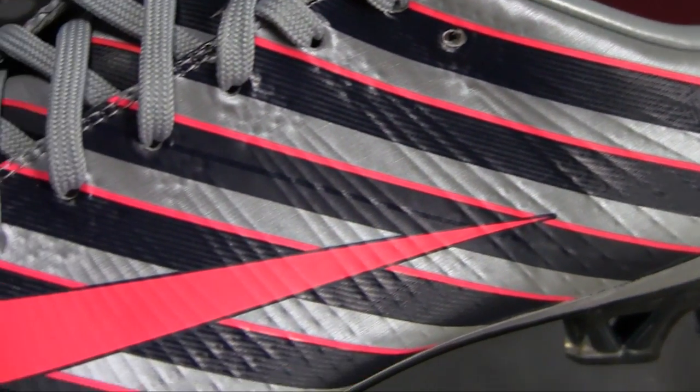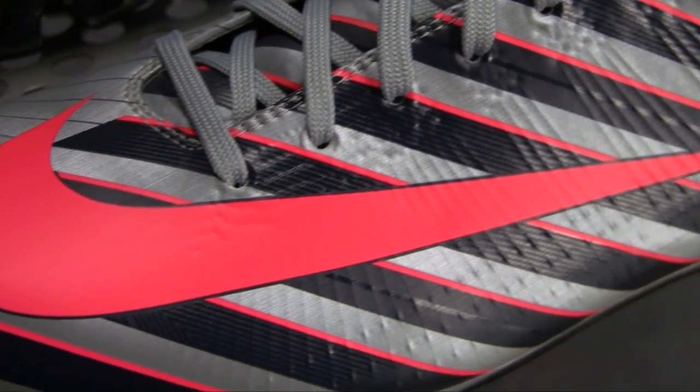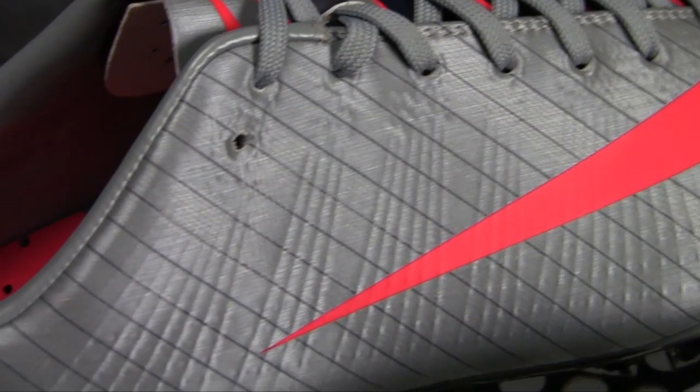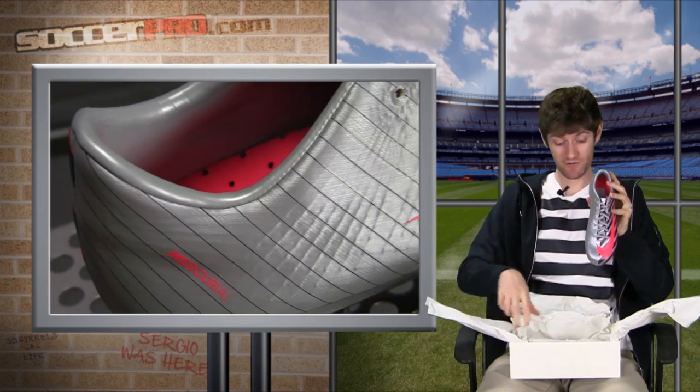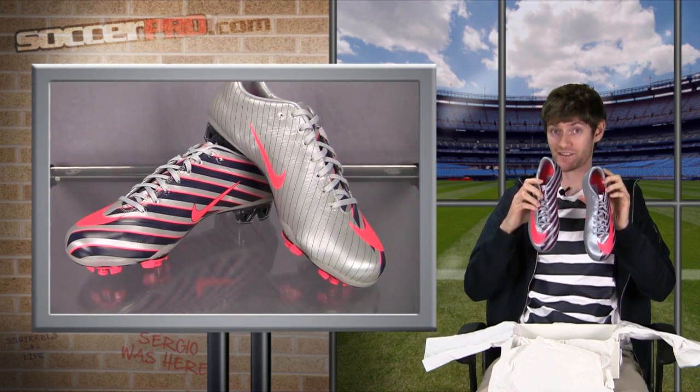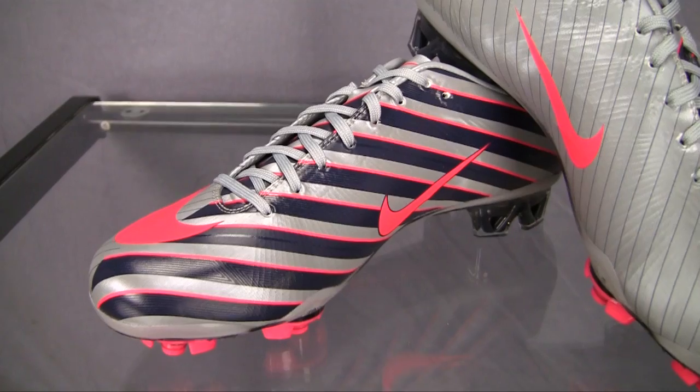As you can see, it has got this really sick, almost zebra pattern on one side, and a little bit lighter density on the other. The really cool thing about these shoes, visually, is when you take out the other one, they match. So they're both pretty good looking shoes.